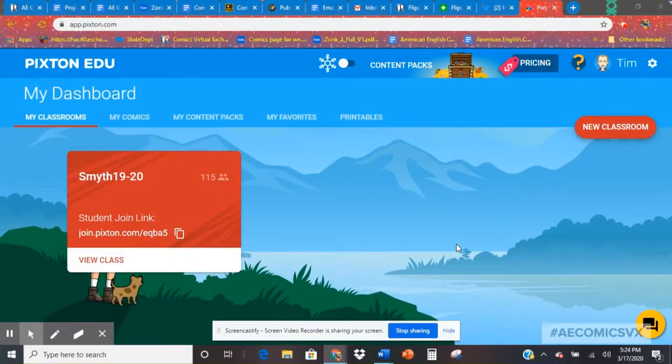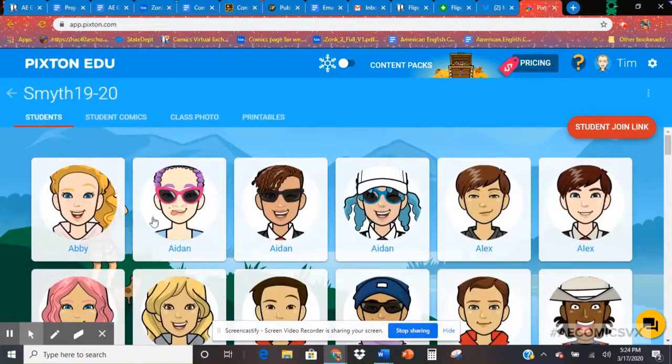Hey everybody, so this is Pixton EDU, a fantastic program that I use in my own classroom. Today we're going to talk about how to set up your own avatar — you'll see me here. Once you and your students have set up your avatars, you can view your class and see your students. These are a bunch of my students.